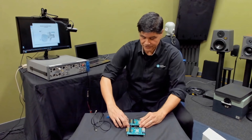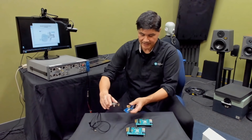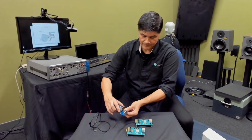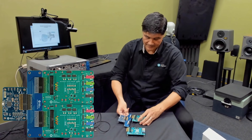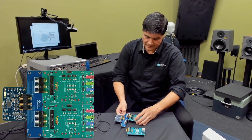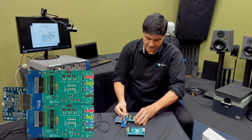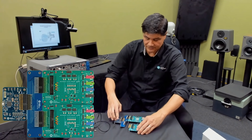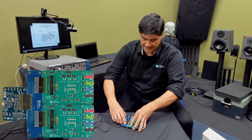To do stereo configuration, you unplug the audio interface board and plug it instead into the dual EV kit adapter. Then you plug the two EV kits into the dual EV kit adapter. The EV development systems are identical, but they're set to different addresses so they don't conflict on the I2C bus. That's how you'd set it up for stereo.